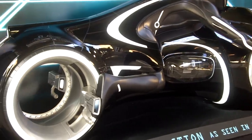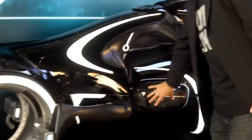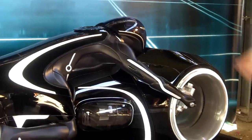We have hubless wheels so you don't get a moving pattern on it like spokes. We needed a light generator and a light engine under glass so you can actually get a read of motion on it.